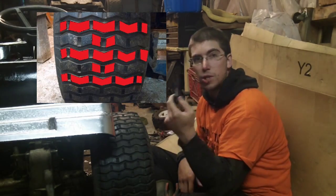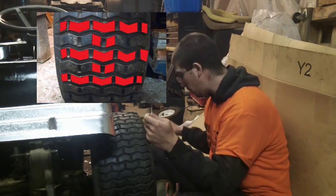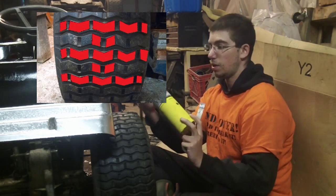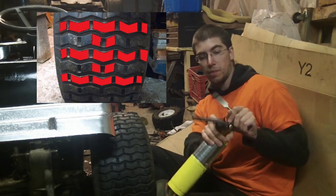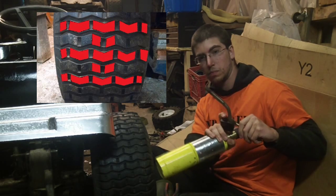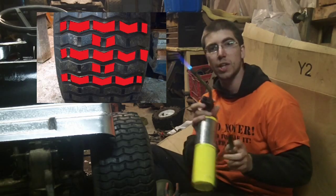This is a cheap piece of junk chisel — it's probably duller than a pounded thumb. And this is a regular old matte pro. You could use propane, and we're just going to heat it up a little.